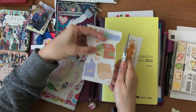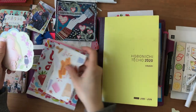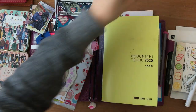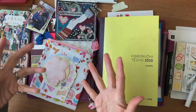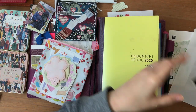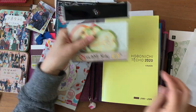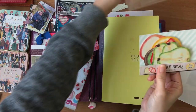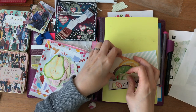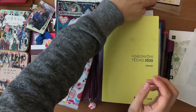If you don't mind these kinds of videos — I don't know what you call them, they're not really educational and they're not really journal-with-me videos — please leave me a comment down below if you want me to continue with these kinds of videos where I'm just sitting down and working on something.